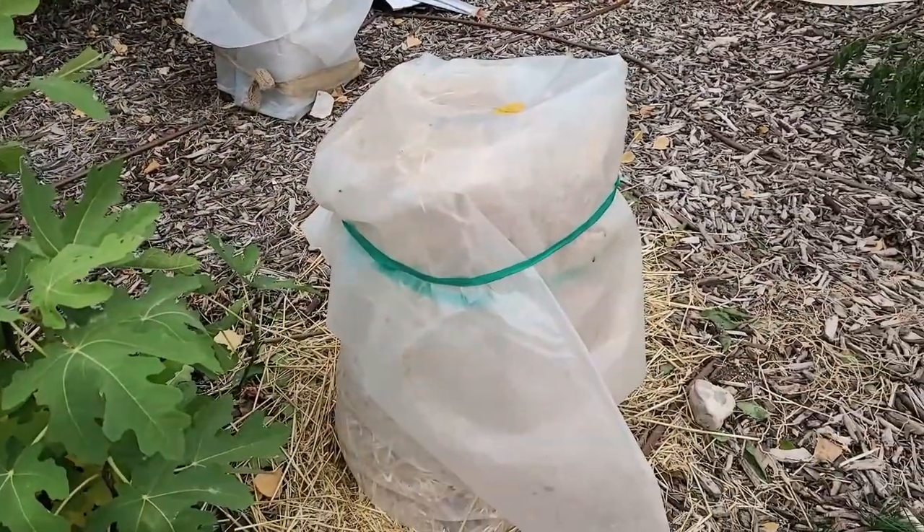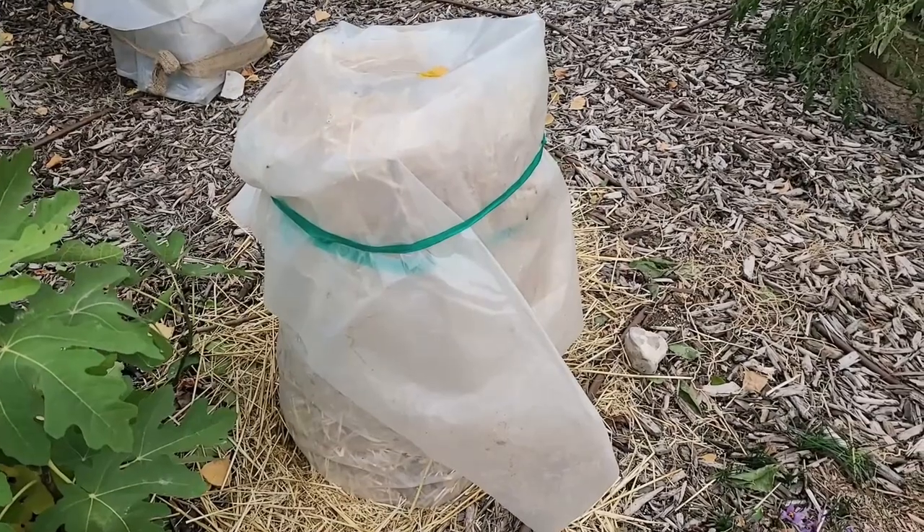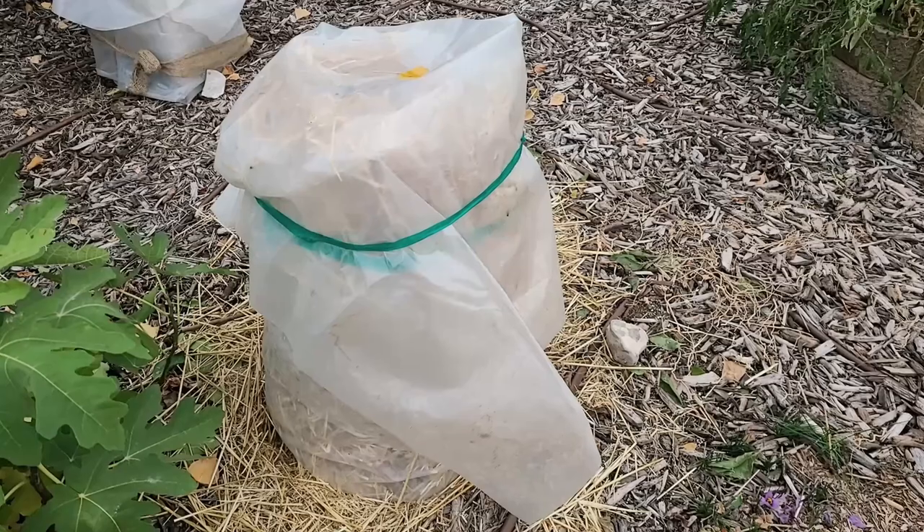This one right here has been my smallest fig and the one that's had the most difficult time growing, but this one's a Negrone — another name for it is Violette de Bordeaux — so this is definitely a keeper. Now when I talk about the dilemma of protecting figs in Utah, what I want to talk about is when do the figs go dormant. I should not be protecting or cutting back my figs until they've gone dormant.